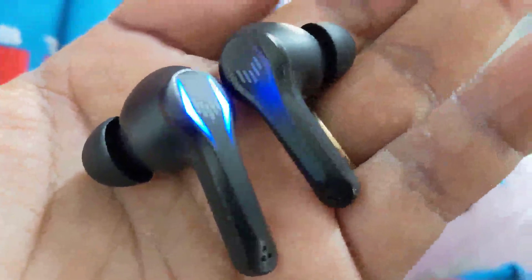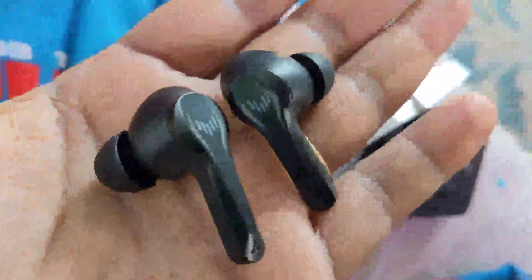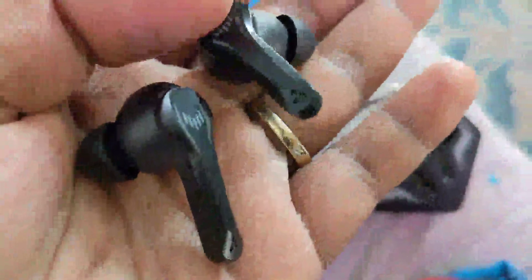These are VEATOOL wireless Bluetooth earbuds with a gaming style, as you can see from the lights. They're wonderfully stylish with sharp edges around the lights, and they fit into the ears perfectly.